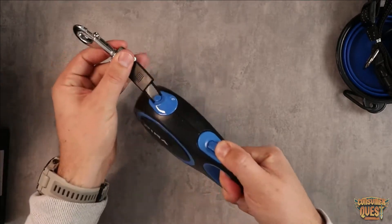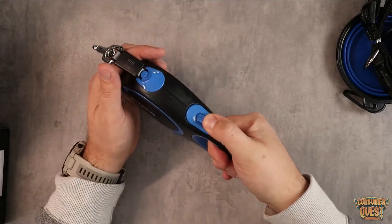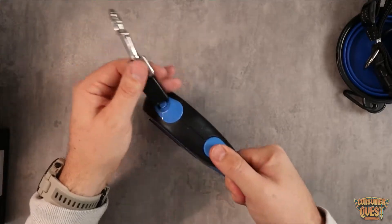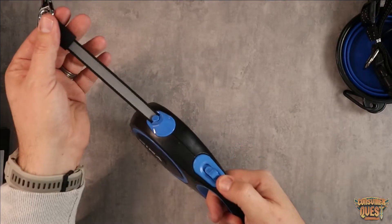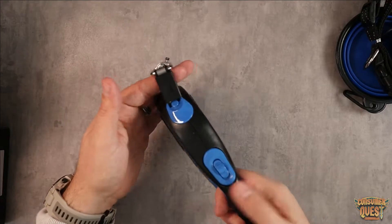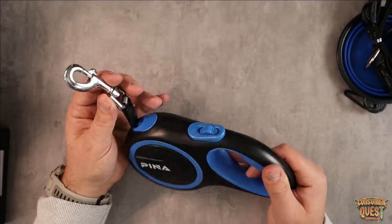Pulling it back is going to lock it into place. Pushing it forward — if you leave it this way it's just going to go in and out. You push it forward and push it down and it's going to lock whenever you want. Pulling it back will lock it into place permanently, so it's not going to go in or out, which is very convenient. It's a little bit different lock than you'll find on some of the other ones out there.